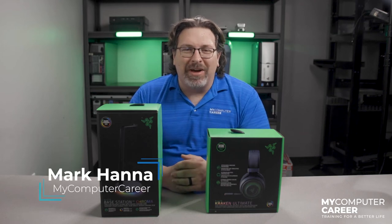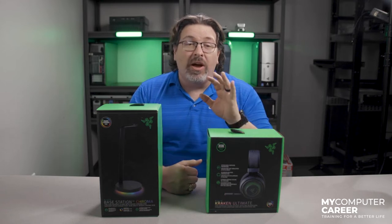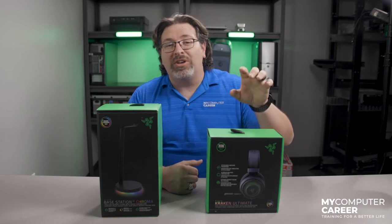What's going on YouTube, this is Mark Cannon with My Computer Career, and today on Unboxed I'm going to be taking a look at the Razer Kraken Ultimate headset. As usual, you're going to want to stay tuned to the end of this video where I tell you how you can win this headset and the stand for yourself.